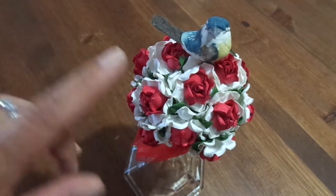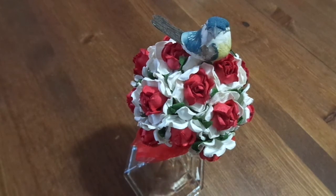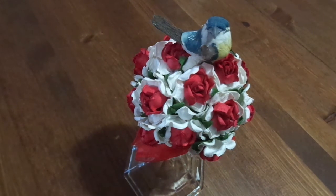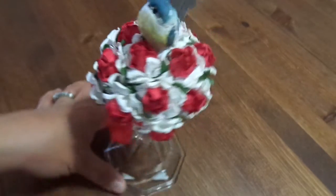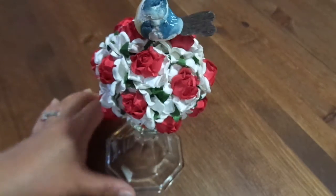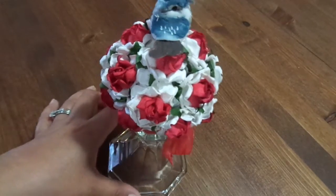This was a super easy project. I already had the flowers in my stash, but you could very easily pick up some flowers from the Dollar Tree — they have tons of them. I just left the stems on each one, snipped it off a little bit, put a little bit of glue at the end, and stuck it into the styrofoam ball. That's basically all I did.